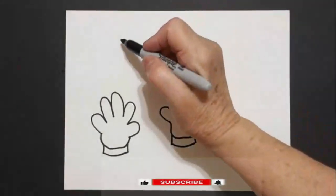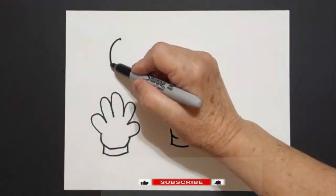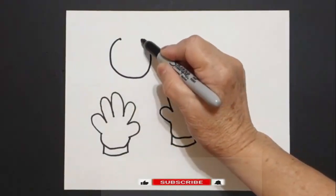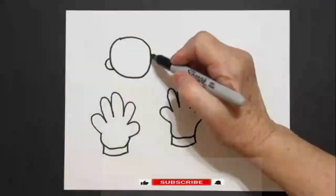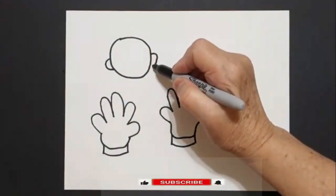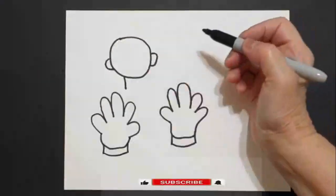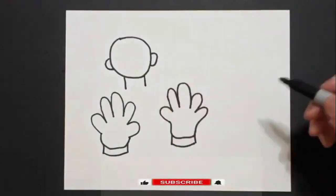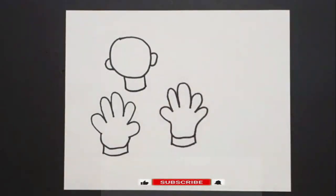I come right about here and I put a dot. From that dot I'm going to draw a pretty good size circle. I come on the left side, curve line out and connect. Right side, curve line out and connect. Come on the bottom: straight line on the left, straight line on the right. Come back to the left, slightly curved line and connect.